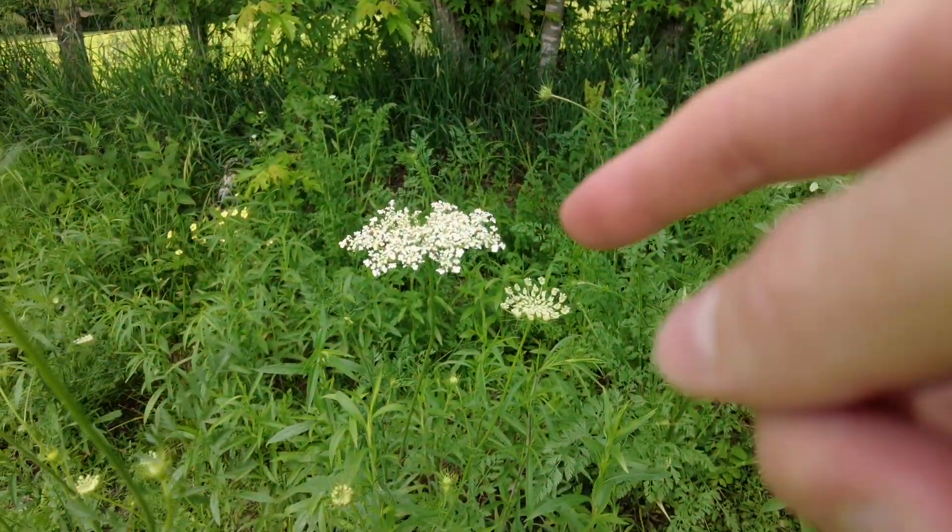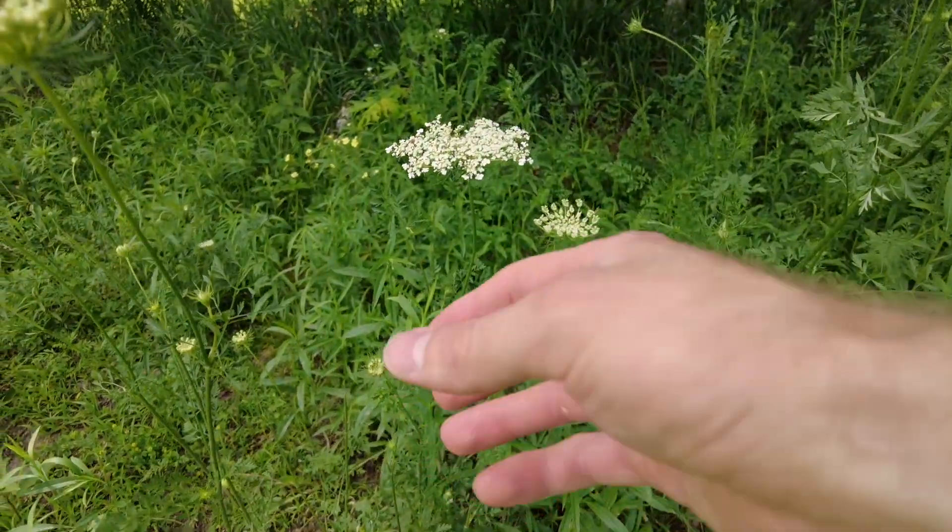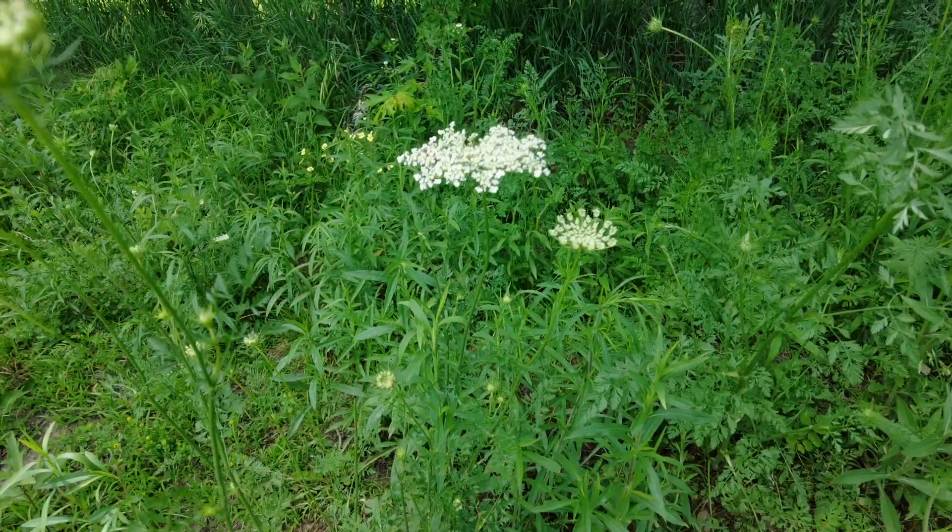I've heard that Queen Anne's lace, or wild carrot, has a root that you can pull up, and if it's young enough you can actually eat the root. But if you are not absolutely certain whether your plant is poison hemlock or Queen Anne's lace, I would not even touch it. I wouldn't eat anything of it, because poison hemlock is incredibly dangerous — I've read online that if you eat just one leaf, it could kill you. Anyways, I wish you all the best of luck dealing with your poison hemlock.